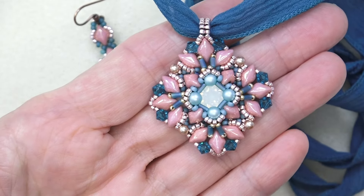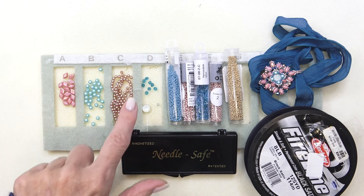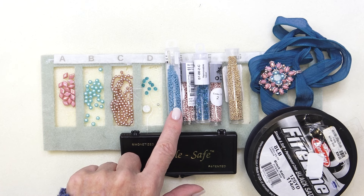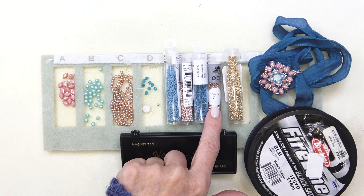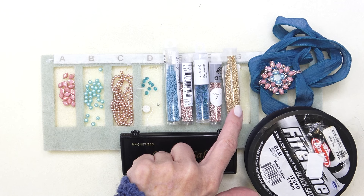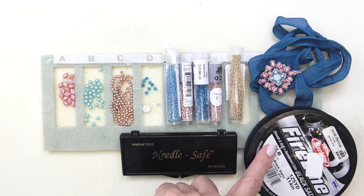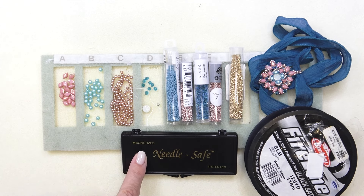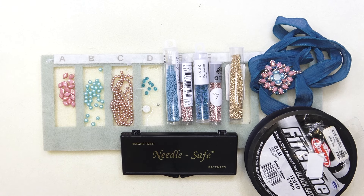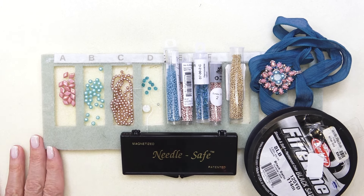Let's get the materials list going. You need some gem duos, four millimeter pearls, three millimeter pearls, four millimeter bicone, eight millimeter chaton, a little stop bead, an 11-0 Miyuki and an 11-0 Toho, three millimeter bugle bead, 15-0 Toho seed bead, and a little Charlotte. I've got a ribbon, 8-pound Fireline black satin, and a case with all different size needles. Everything will be listed in the description box below — click the down arrow to show more, with all materials, colors, shapes, and sizes. Please don't forget to check that description box.